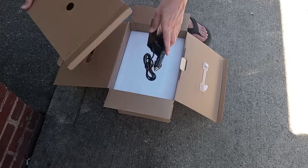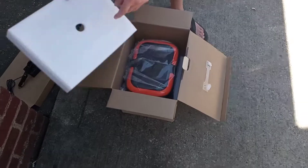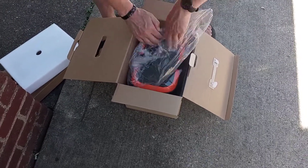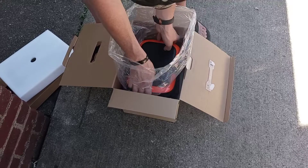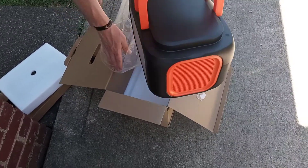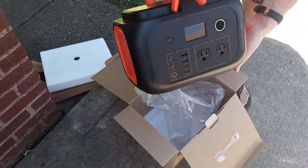Lighter. Now this is unboxing — we're hoping that there might be a charge in it, but if not, I'll do an update once we get a charge to it. Manufacturers usually... Yeah, those handles are nice, aren't they? Okay, what do we got here?